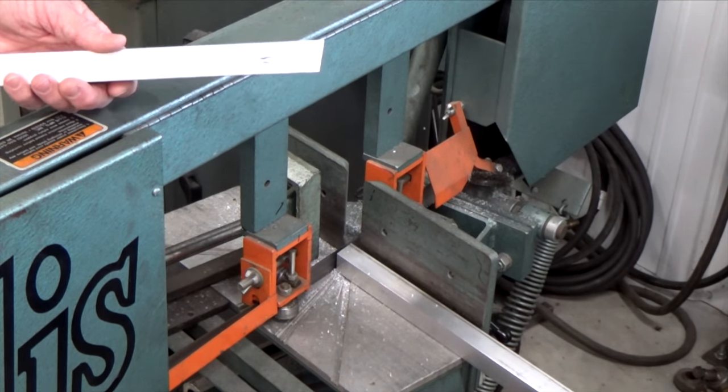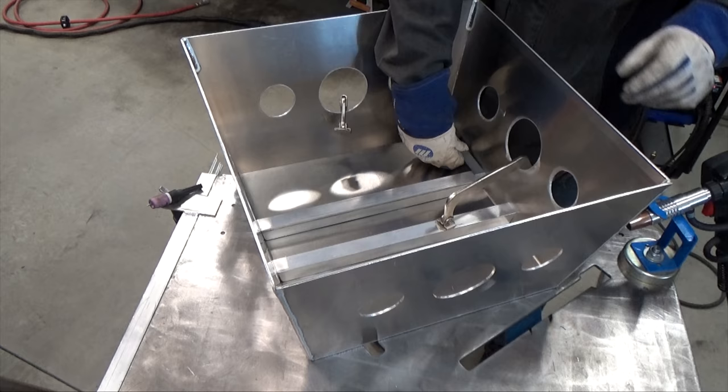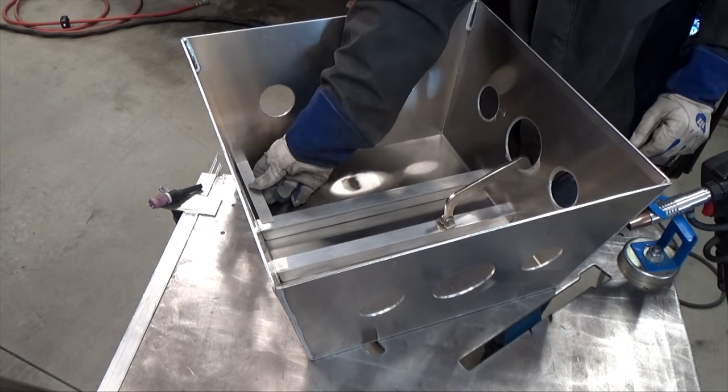I'm welding these to my two bent sides, centering them 6 inches from each side and clamping them tight against the top plate. You could TIG weld these in or use a spool gun — I've done it both ways.